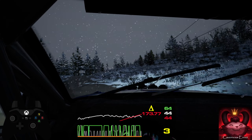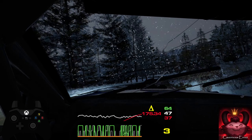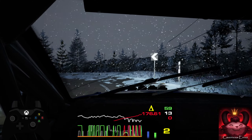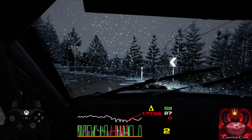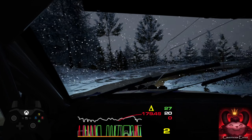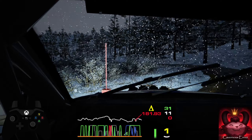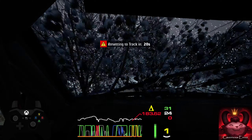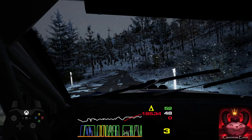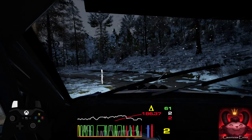Fifteen. Late, open here, pin left. Forty, late open. And hairpin right, tightens. 120. Hairpin left. Into crest, 120, downhill.